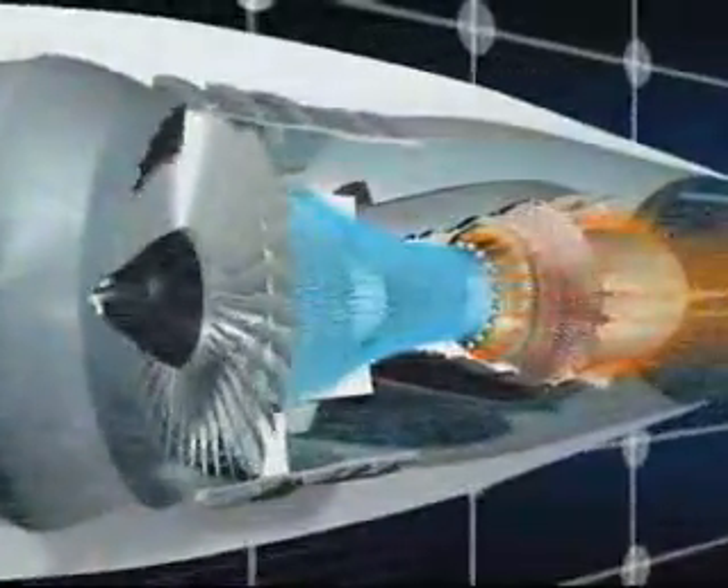The primary flow passes in succession through the compressors, the combustor, and the turbines before being ejected rearwards through the exhaust assembly. The air is compressed in the low and high pressure compressors and its temperature can reach 450 degrees Celsius.